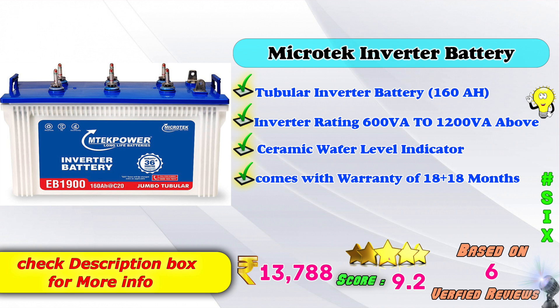6th place: Microtech inverter battery. 160AH model. Inverter rating: 600VA to 1,200VA and above. Ceramic water level indicators. Comes with warranty: 18 plus 18 months. Amazon price: 13,748 Rs. 9-point score rating based on 6 verified reviews.